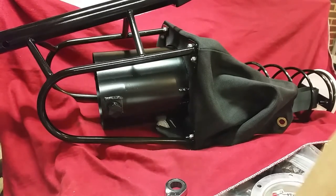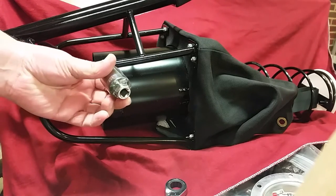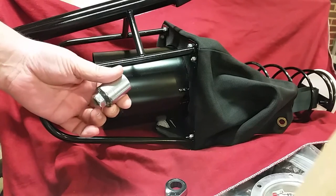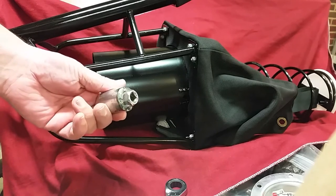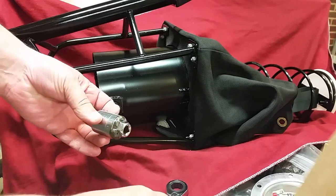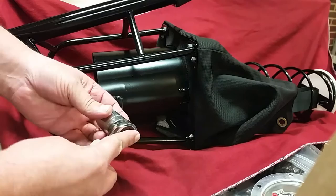Here's a helpful little trick — this is my handy dandy socket that I just made: a 15/16 socket. I cut off a plug socket and welded it to the end, just to help make doing these Stroud launcher shoots a little bit easier.